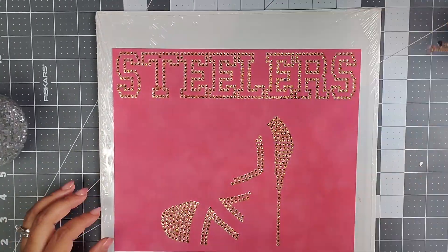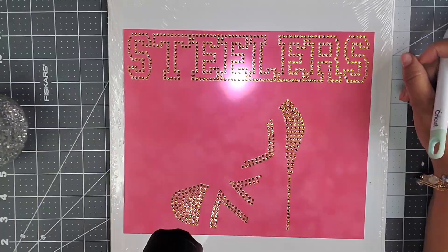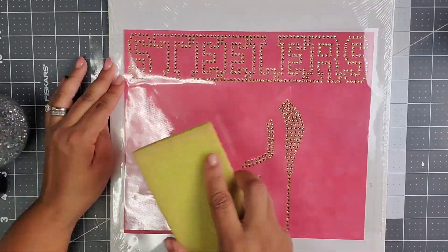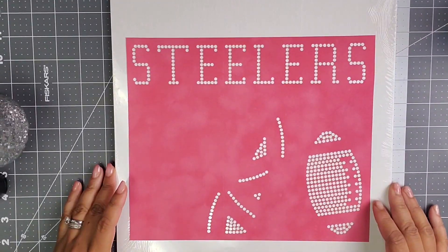These stones are topaz, still size SS10 or 5 millimeter stones. Just checking to make sure everything's going the right way before we get that up on the transfer tape and set that aside until it's ready to be pressed.